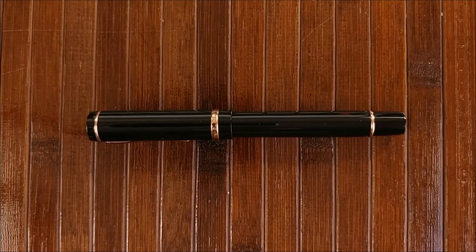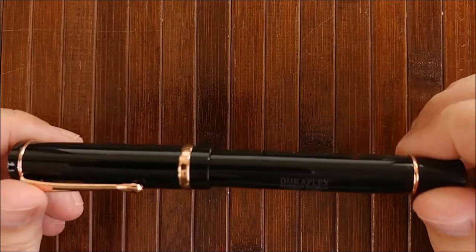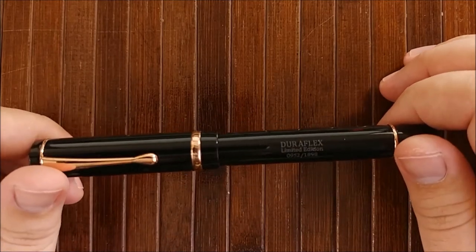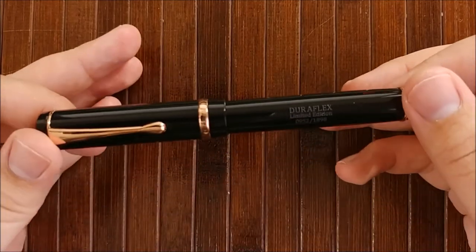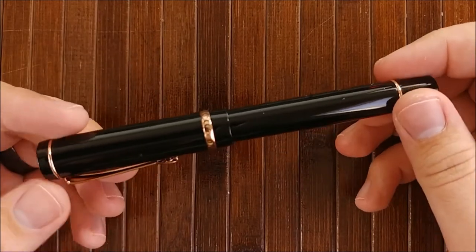Hey everybody, Jake here, and today we're going to take a look at the Conklin Duraflex. A lot of you guys have been really excited about this review, and a lot of people have been really excited about this pen coming out — and I was too. So I'm really glad to take a look at it today.